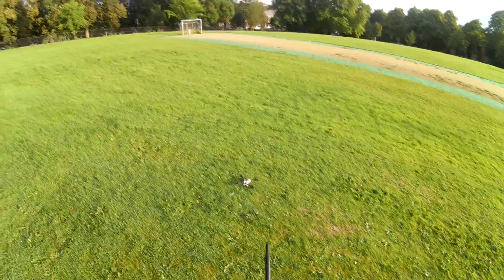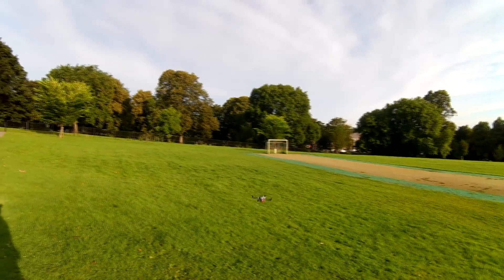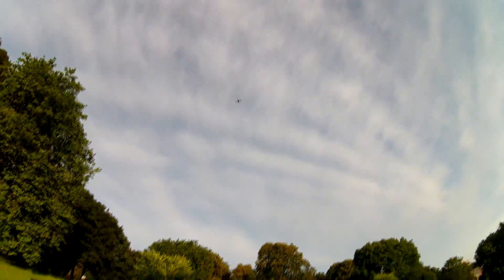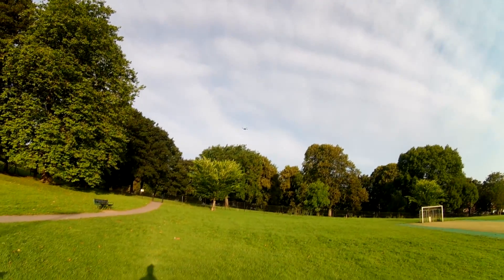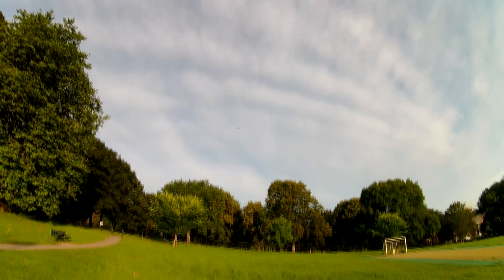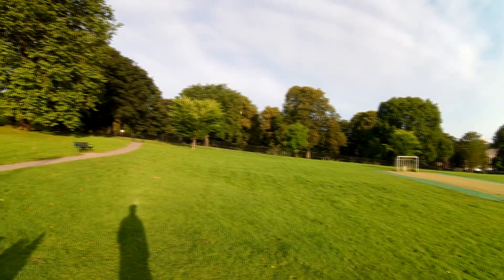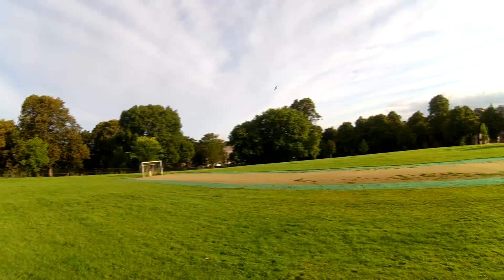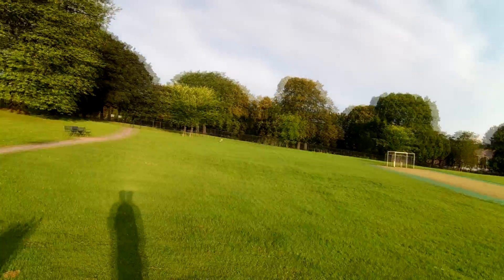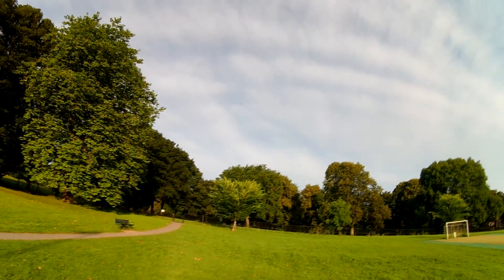Look at that go. Oh, wow. Fly me, gov'nor!